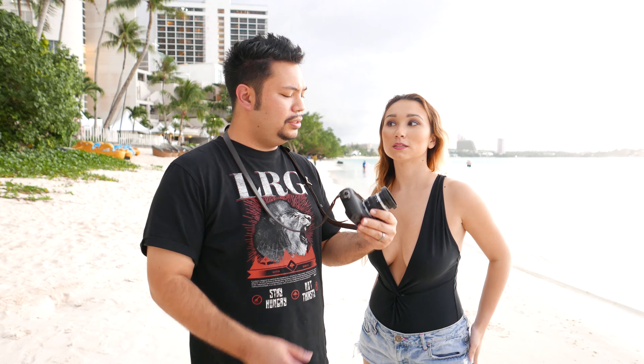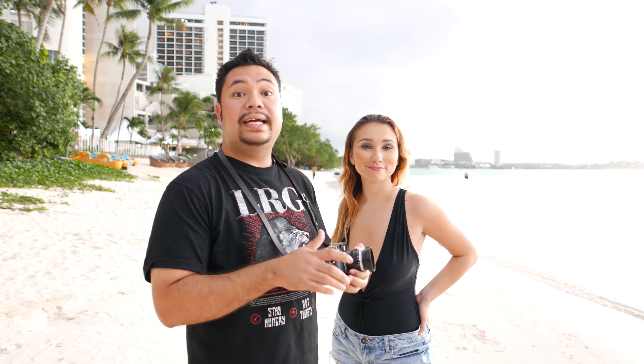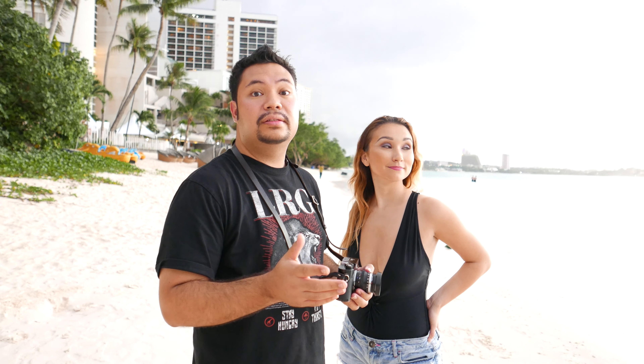Nothing much else to say about this lens. I notice it's about 1.3 stops. At f/1.5 it's sharp again, and I like the natural vignetting — the natural vignetting is very good on this lens.